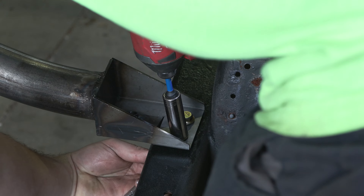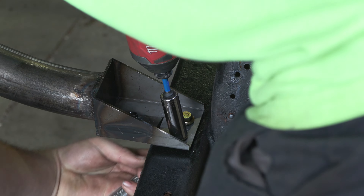Step 6. Paint the part with a paint of choice to help prevent against future rust development.